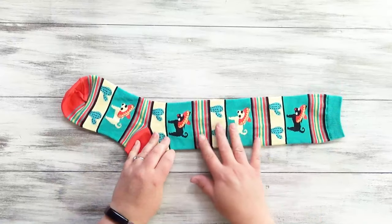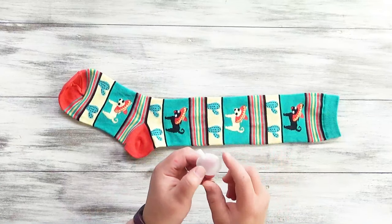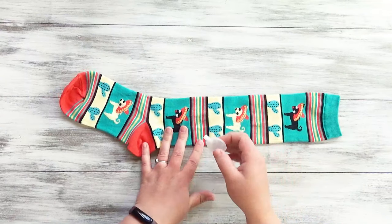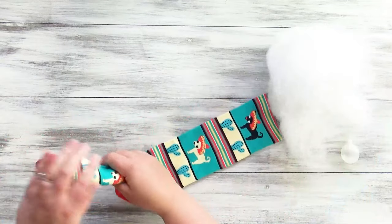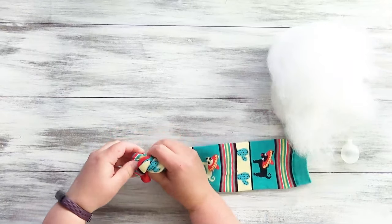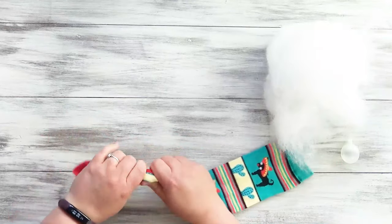For toy number four, you'll need one sock again. If you have an old worn out dog toy, you can cut it apart and get the squeaky bit inside and recycle that for this project. Or you can order these on Amazon — we'll have a link in the description below. You'll also need polyfill. I like to have a knot towards the bottom so that you have something really good to grab onto, which adds one more element of grip.